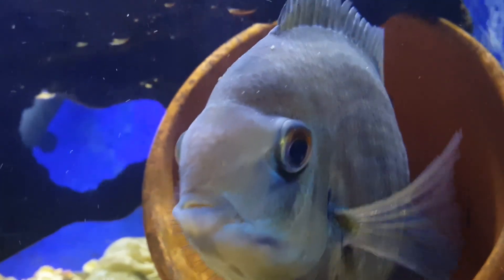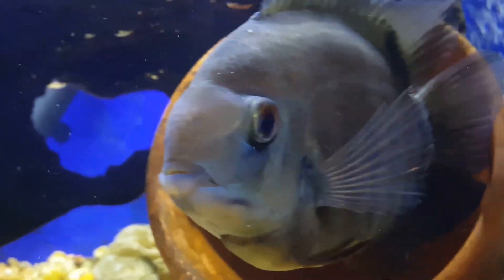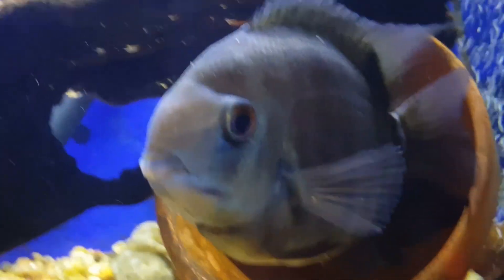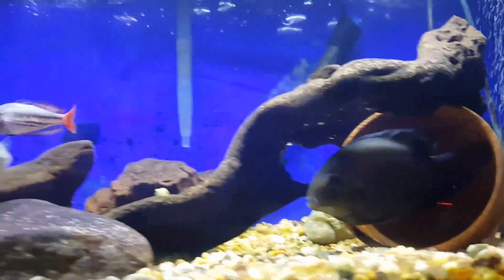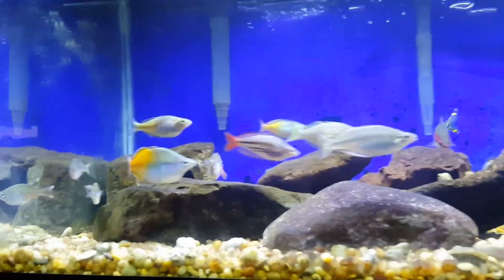Here's the big Severum — he finally came out and he's looking very good, saying a little hello. Alright guys, there you go — a quick look at our 40 gallon aquarium. Comment, like, and subscribe.